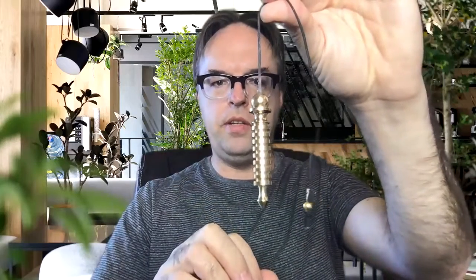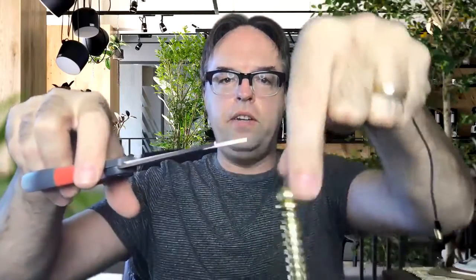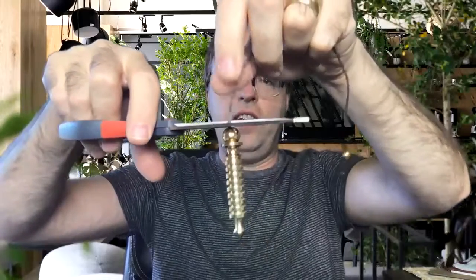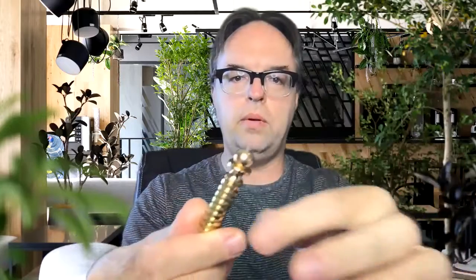Here is a common problem with pendulums, and I want to show you how to solve it. You have one of these traditional pendulums — like this is an ISIS pendulum that I carry right now — and you're using it, and then one day the string snaps off. Because if you use these a lot, eventually it'll break. So you're like, well, how in the world do I replace the string on this thing? Because there's no loop on the top — what do I do?